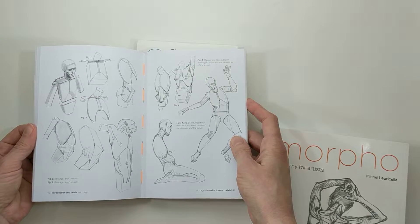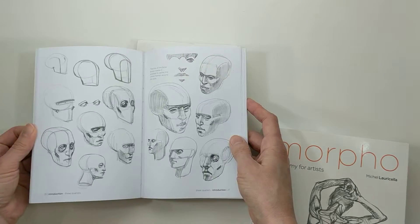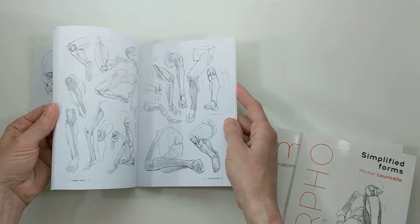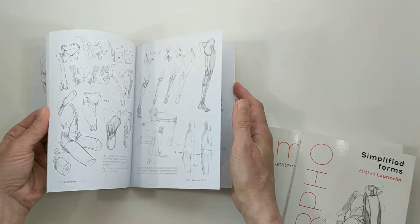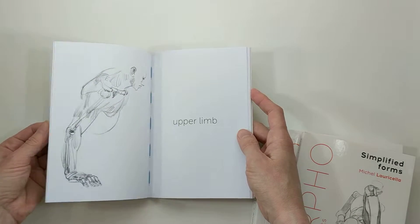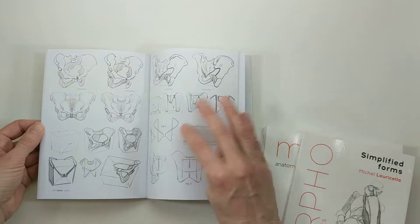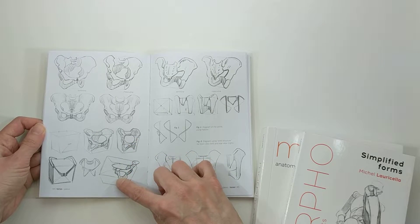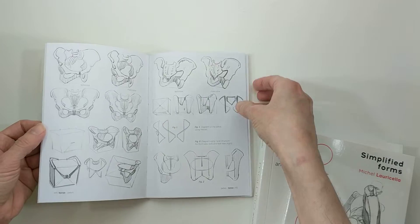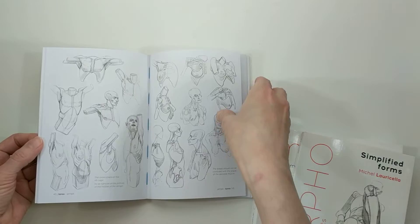This book is great if you're maybe more of a beginner or just getting into life drawing. I love any book that emphasizes the three-dimensional form of the human body as opposed to just flat two-dimensional drawings, and these books definitely do that.